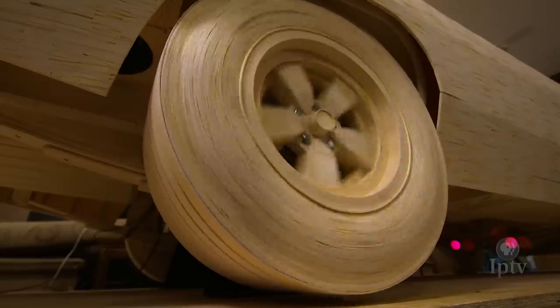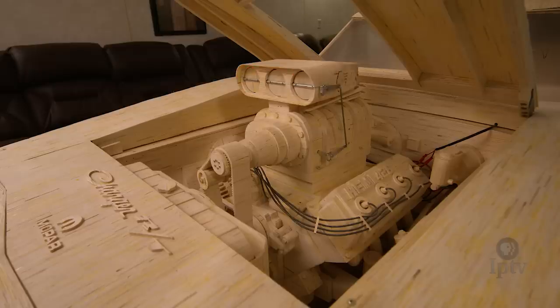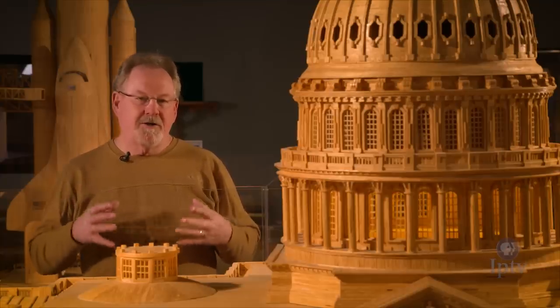Ripley's has museums worldwide, but the most important thing to me is that we keep a good share of this collection in Iowa.